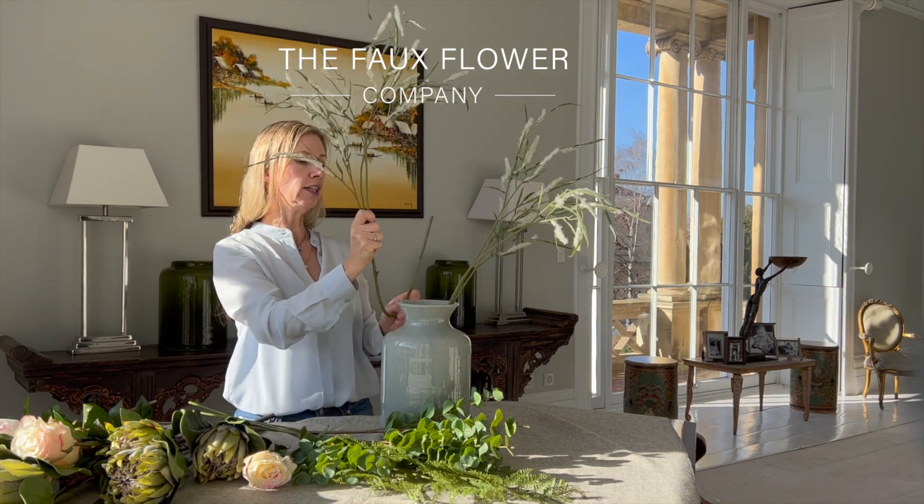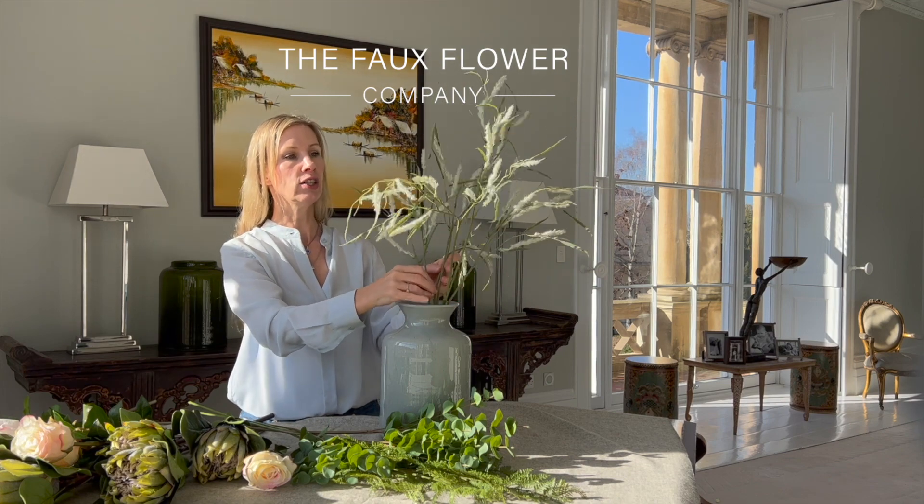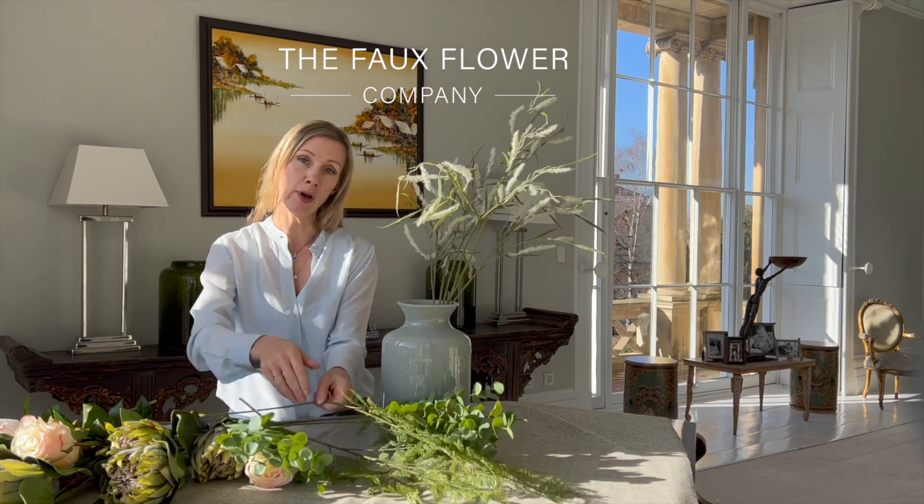I'm going to bend this one just ever so slightly shorter so they're at different heights, and these two lovely pieces are starting to form the centre of my arrangement.